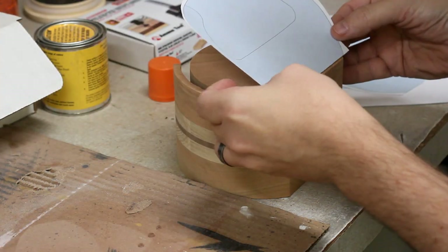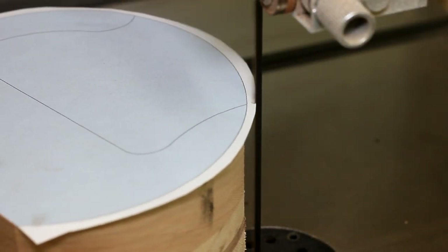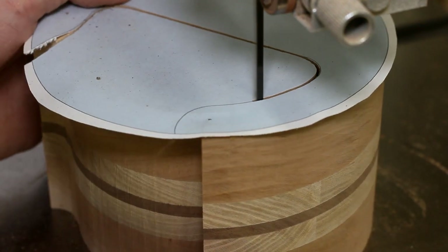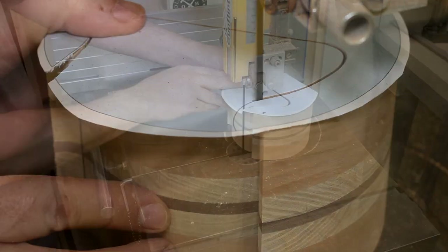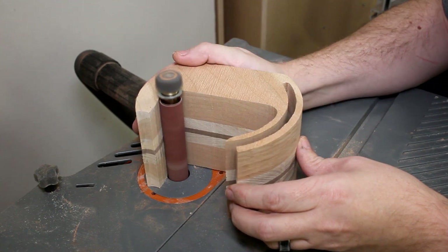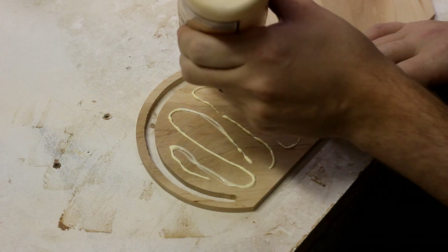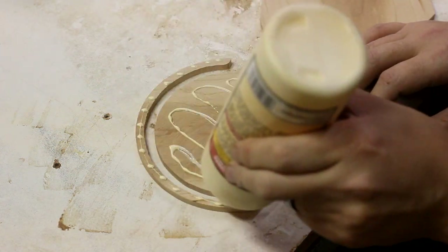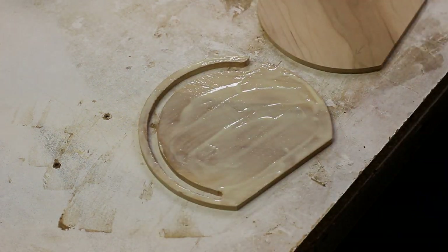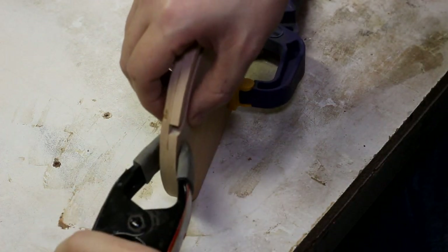Stencil number three is for the main part of the box — this is where you can store all of your toenail clippings and any other really important things that you need to keep safe. I clean things up a bit on the spindle sander, and now I'm ready for my first glue up. I stick together the two sides I cut off each blank to form the runners for the roll top lid. It's important to get them lined up precisely so that the lid will operate smoothly once it's all done.